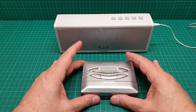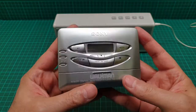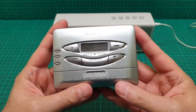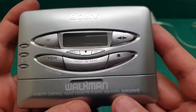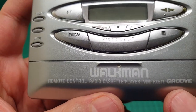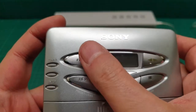Hi everyone, this is a video about this Sony Walkman. The model number is WM-FX571. The 'FX' means that it has a radio.